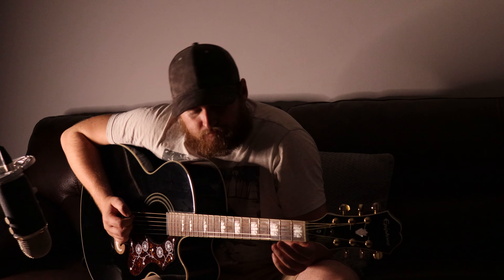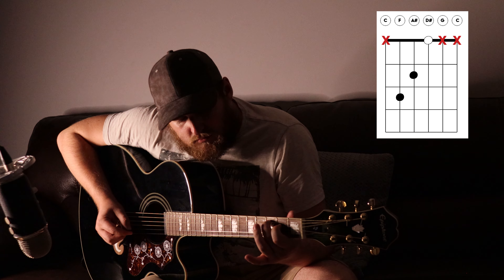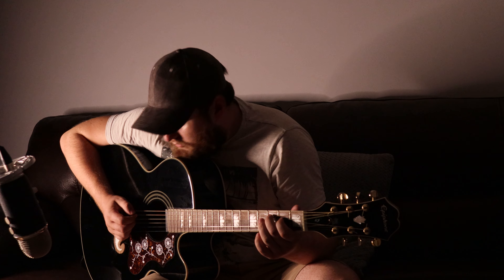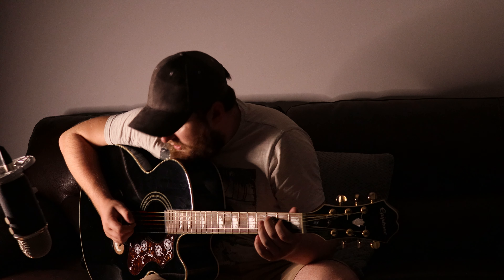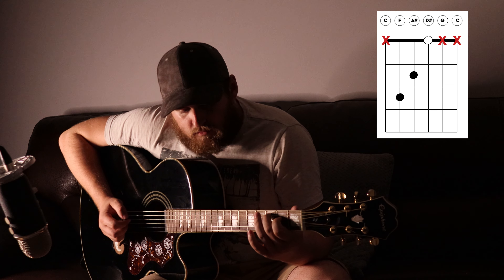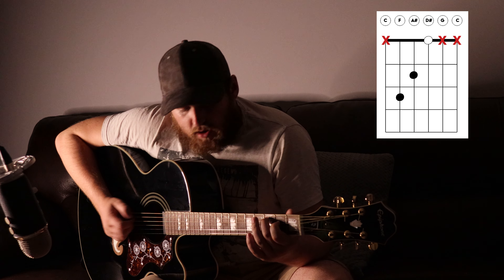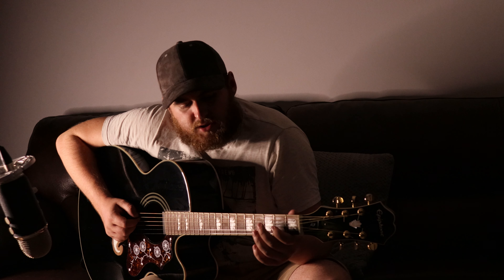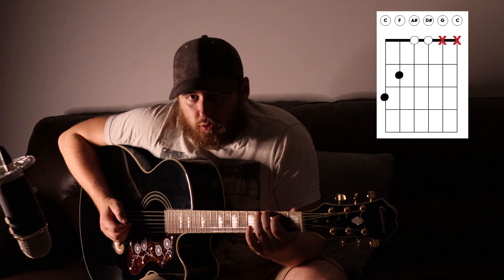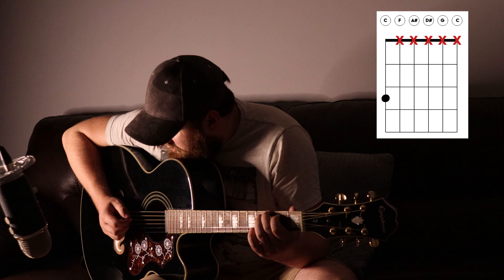So the next part is we're going to do a kind of C-shape, like this. And that's literally all we're going to do for the next part. We're going to do those three notes, which is the fifth, fourth, and third string. Then move your fingers to a G position, like this. And the only thing that we're going to do here is the sixth string and the fourth string.